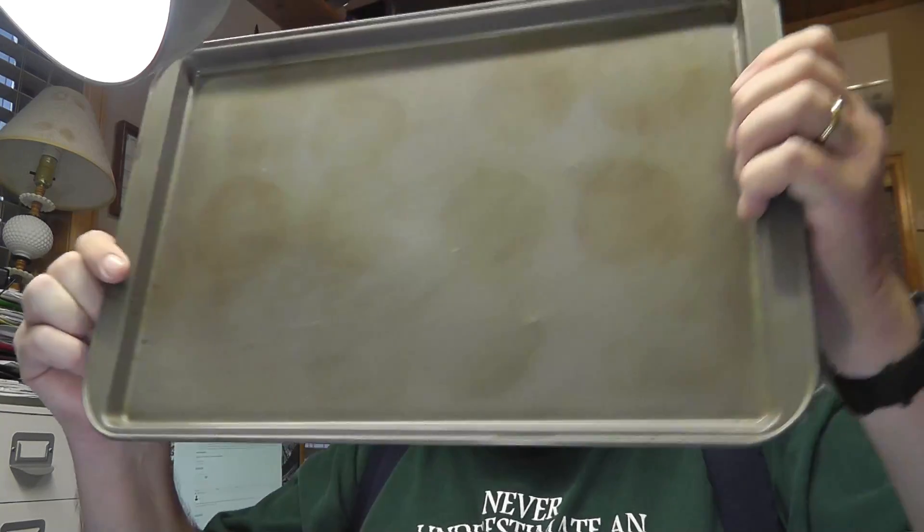The nice thing about this tray is the lip. So if you bump the tray, the parts don't go sliding everywhere. Good luck finding a tiny little electronic part on the carpet — it's really difficult to do. Let's go through here and see if we can find the parts. We'll check them off as we go.